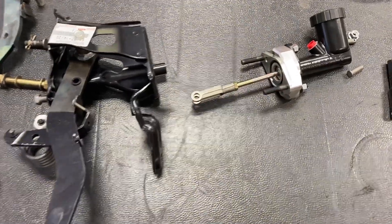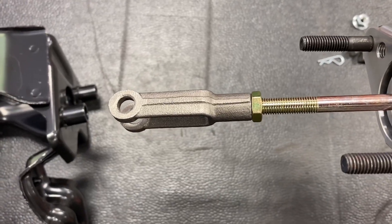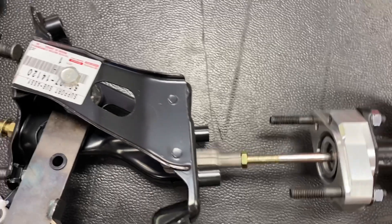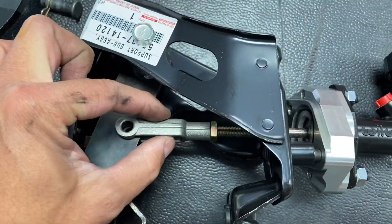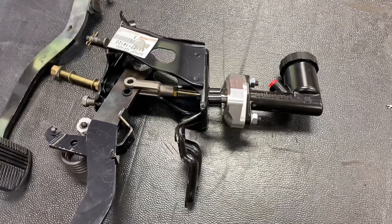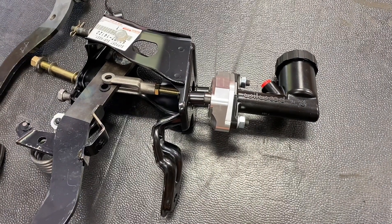Now we're ready to install the actual clutch pedal. You're going to slide the master cylinder assembled through the firewall and put the clevis bracket on there. This is the right-hand drive clevis bracket, which is actually shorter than the left-hand drive one. The master goes through the firewall, and the clevis slides onto the pedal — you can adjust it to get close to lining up, which makes it easier when you're under the dash. Then I'll go ahead, put the clutch pedal up and in place, slide the master cylinder with the adapter through, and start bolting it up.